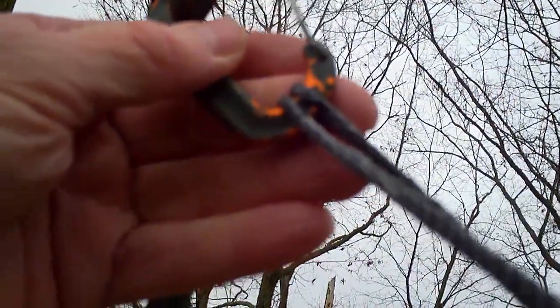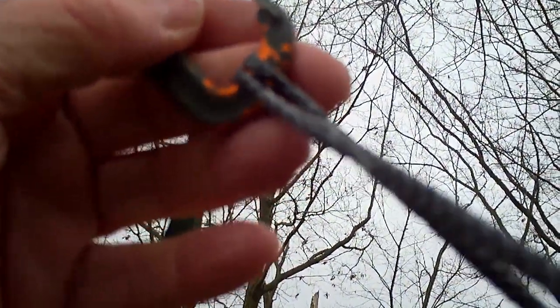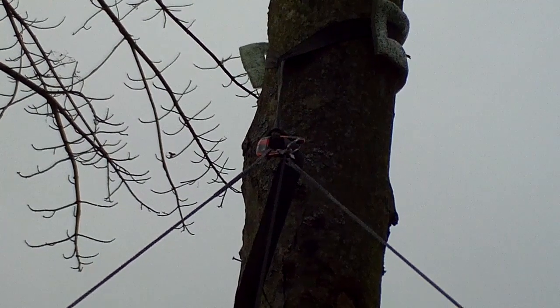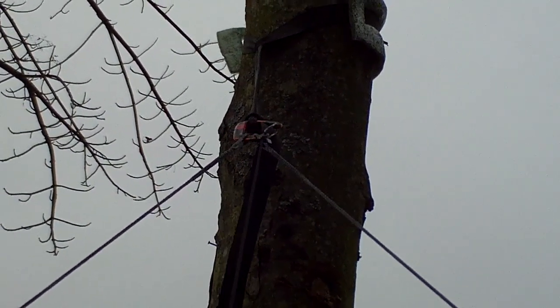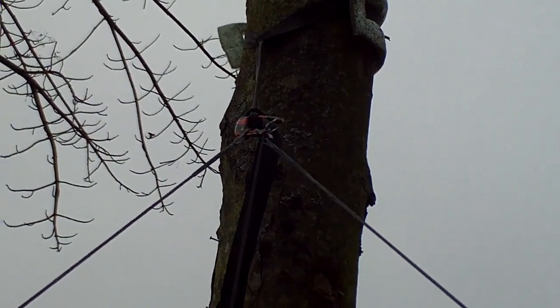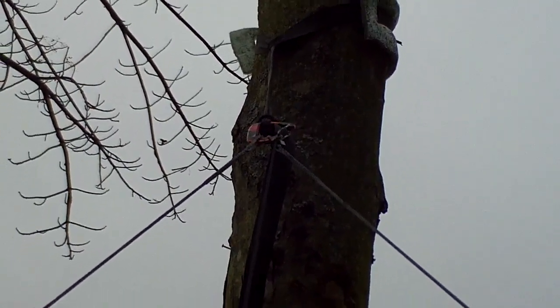I've unhooked the continuous loop from the ends of the dog bones here and just run them through a carabiner. The dog bones running through the carabiner seem to be doing okay, and the carabiner is attached to the suspension strap with one of those Bowline hitches.